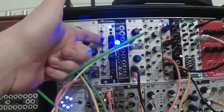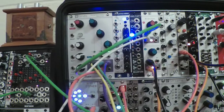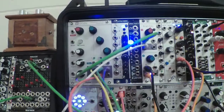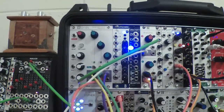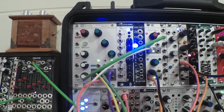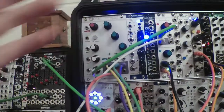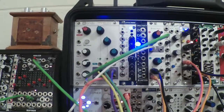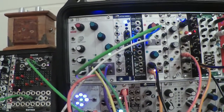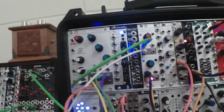Little Nerd also has a trigger to gate function in it. I don't care much for the multi-menu aspect of Little Nerd. I've got it set up to do Euclidean patterns and it's just kind of bewildering to have to select other functions because the way it works — I don't really like that. So I have Little Nerd configured the way I want it and I'm leaving it that way.